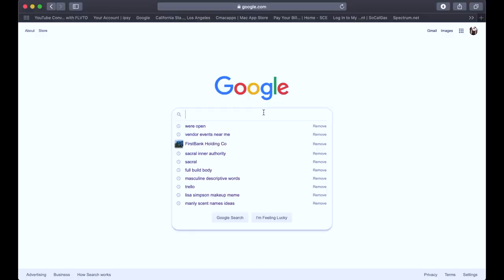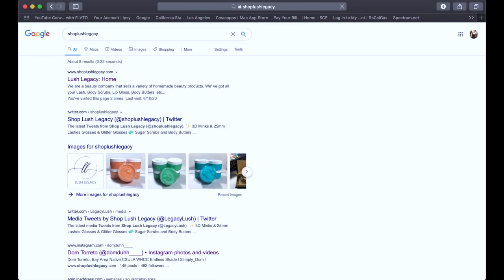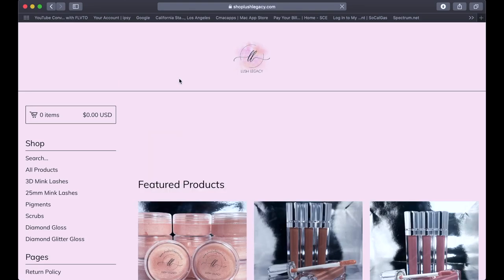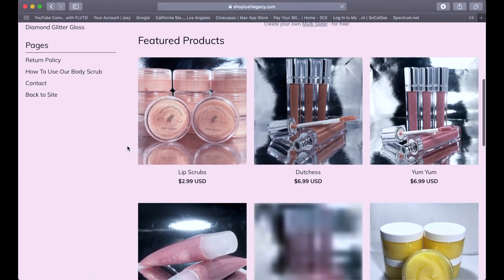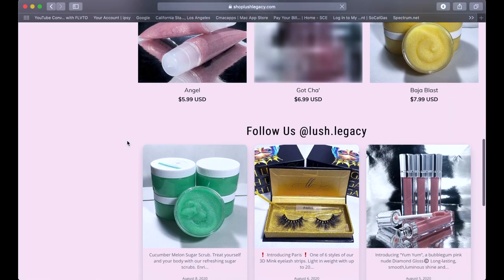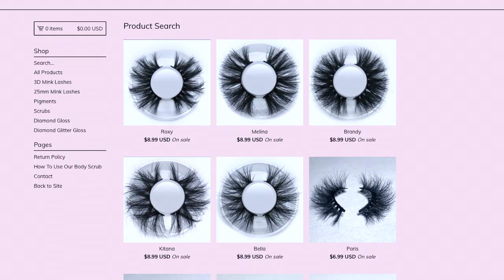I'm officially open now — just go ahead and look at shoplushlegacy.com or simply click the link down below. It is a beauty store where I make handmade body butters, body scrubs, lip glosses. I also sell eyelashes, neon pigments, chunky glitters, and things like that.